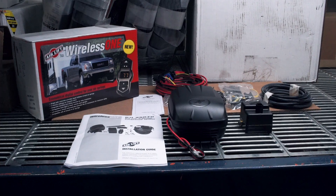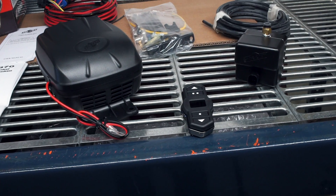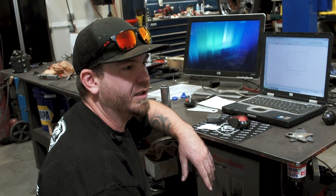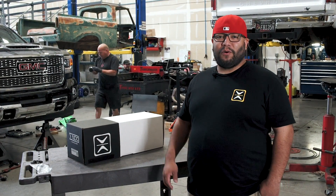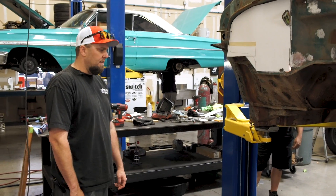The rear helper bag kit comes with a wireless air compressor setup, so he'll be able to hook to a trailer from inside his cab - won't have to get out or nothing. Push a button on a wireless remote that looks like a garage door opener, it'll air up the back, level it out, and tow his trailer level and safe - be able to steer and stop like normal.